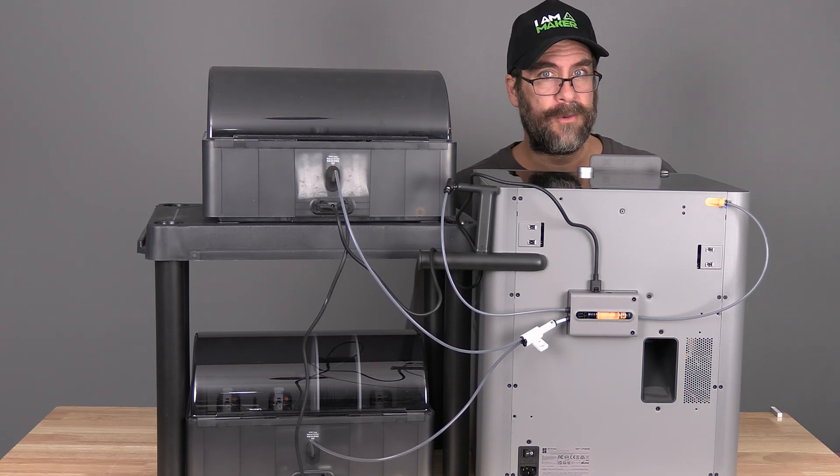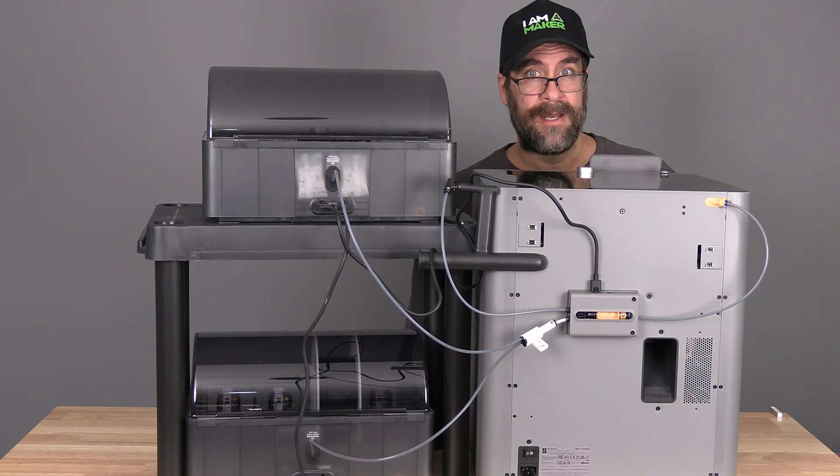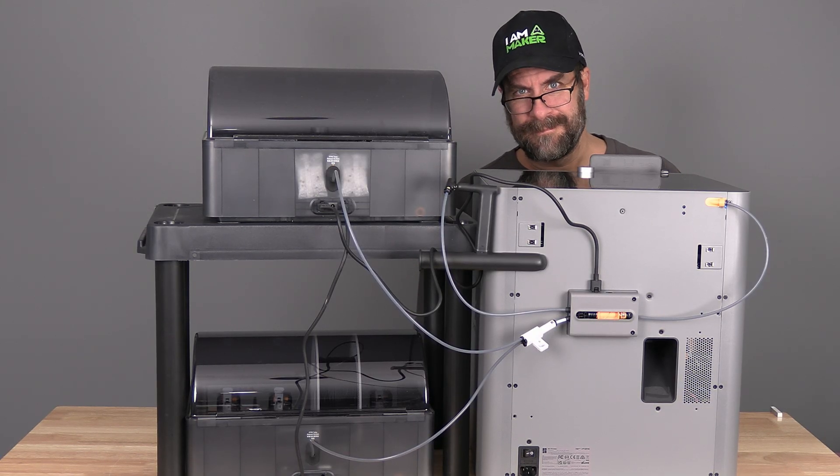Method number two will work only with two AMS and does not require the four-in-one adapter. However, it will sacrifice the external spool holder — sorta. Let's check it out.